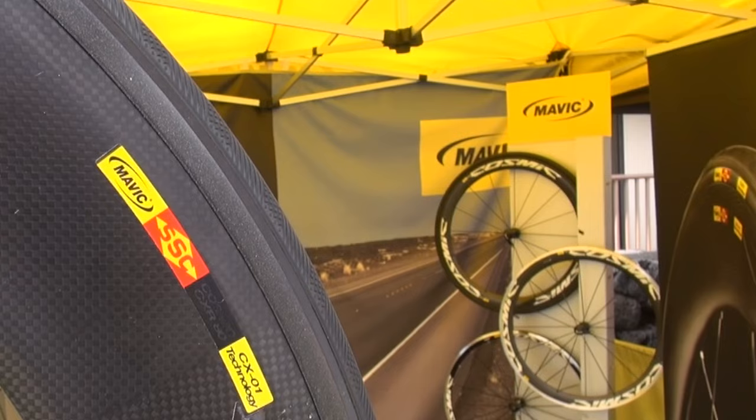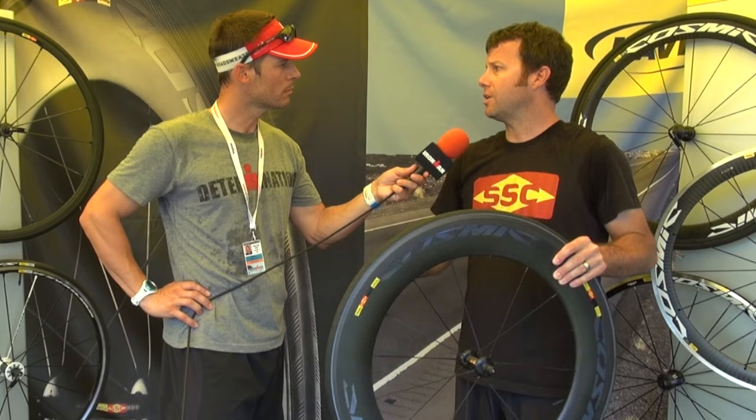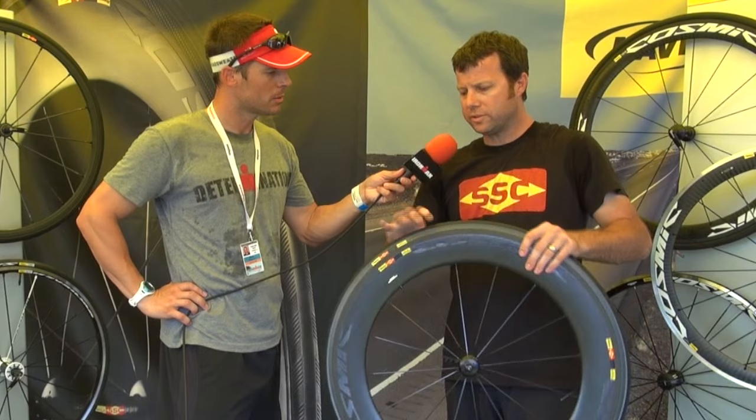This is a big innovation for us. We've been working on it a long time in the wind tunnel for about the past three years, working with athletes, and we've just introduced it to the public. It's in bike shops right now, and we'll have some people racing on it today in Kona.